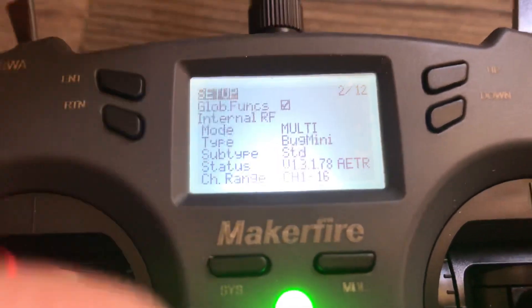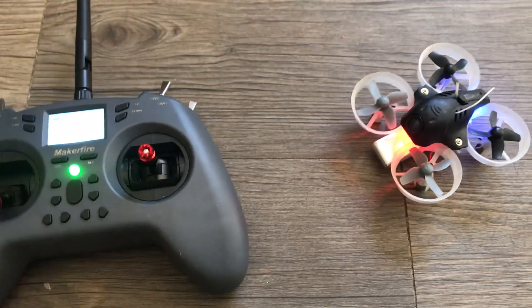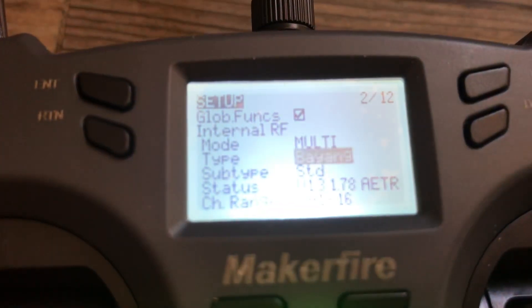We're going to hit Enter and then use the left and right buttons to find Bayang — there it is. And automatically it's binding itself. I didn't even have to hit Bind. You can see it's still blinking here.